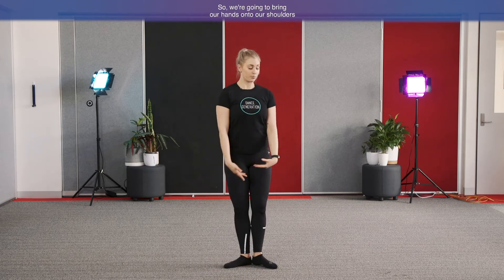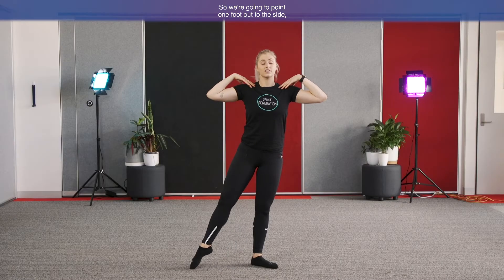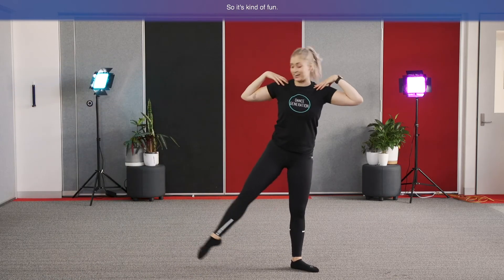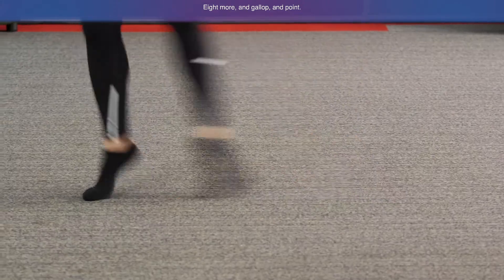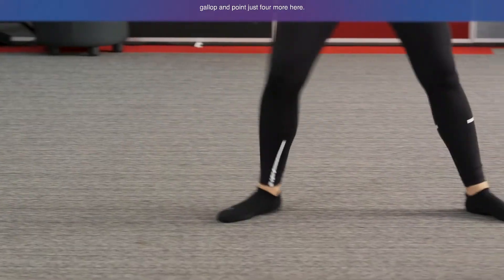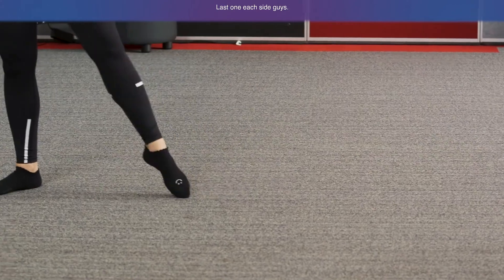Let's learn the next bit. We're going to do a little gallop and then a little point jump. Bring your hands onto your shoulders like shoulder pads. Practice our gallop — point one foot out to the side, hit the knees, hit the feet together in the middle, then back the other way. So it goes: gallop the feet together and point, gallop the feet together and point. Let's do several repetitions to get the hang of it. That was some great galloping!